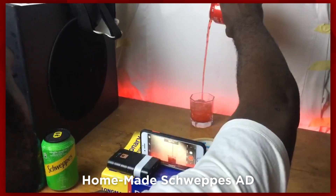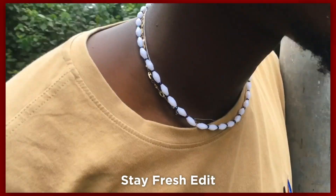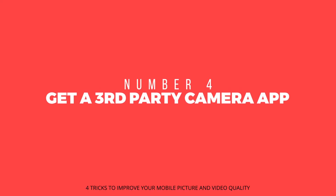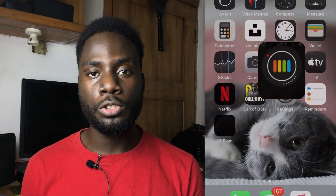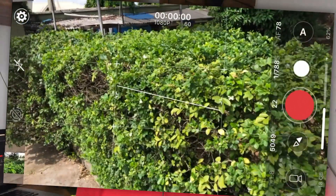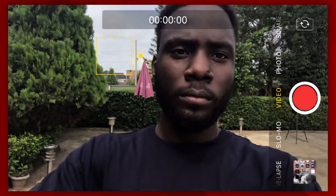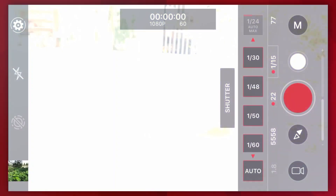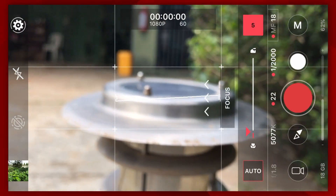I've been using the ProShot camera app for about 80% of my mobile shots in the past year and I have no regrets whatsoever. That brings us to the fourth trick of this video: getting a third party camera app. Third party camera apps like ProShot give you total control of your phone camera so you don't have to rely on the not so good autofocus or exposure that comes with the default camera. With this, you can manually change your shutter speed, ISO, white balance, and even change your focus to manual.